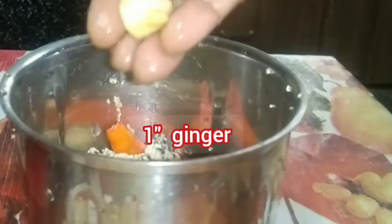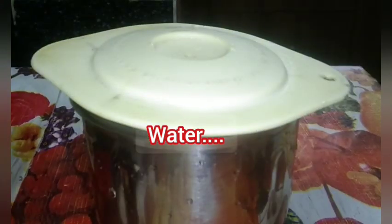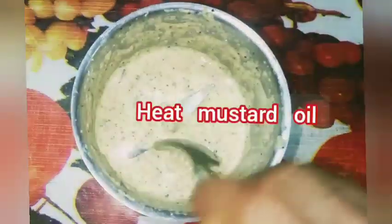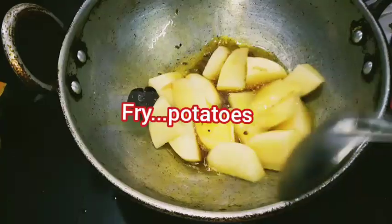Add 1 piece ginger, salt as needed, and add water. Then make a fine paste. Once it is done, keep aside. Heat mustard oil in a pan and fry potatoes.